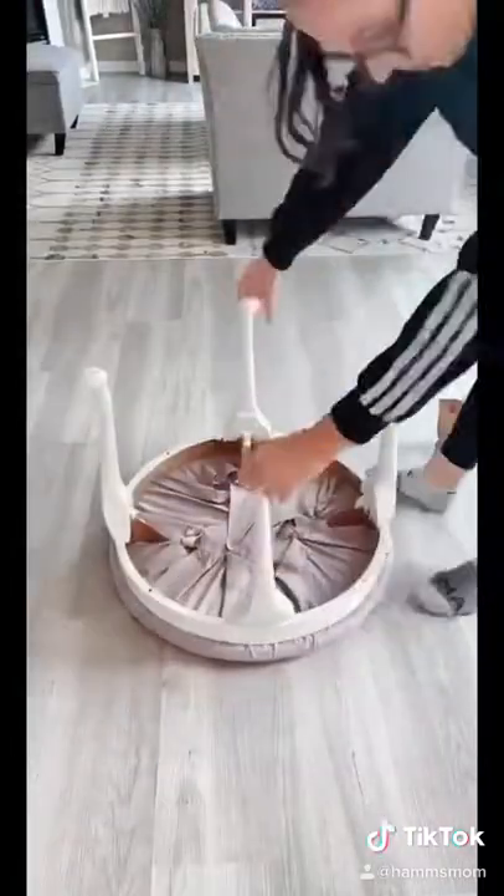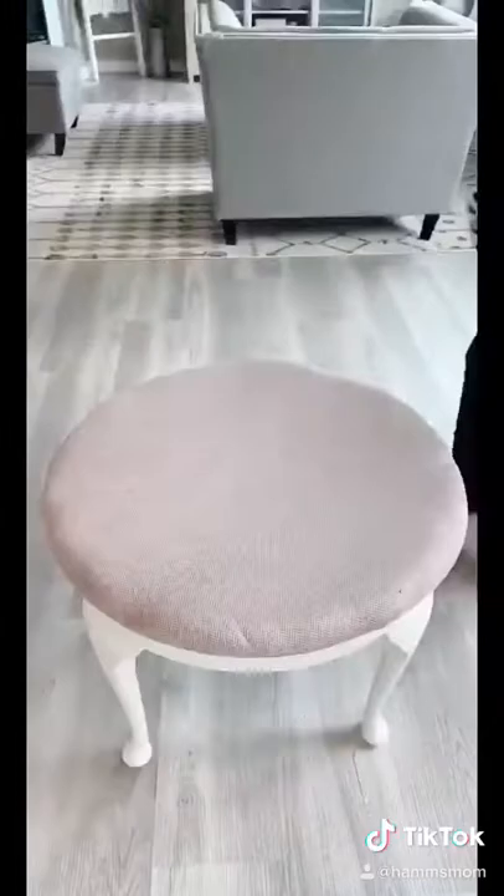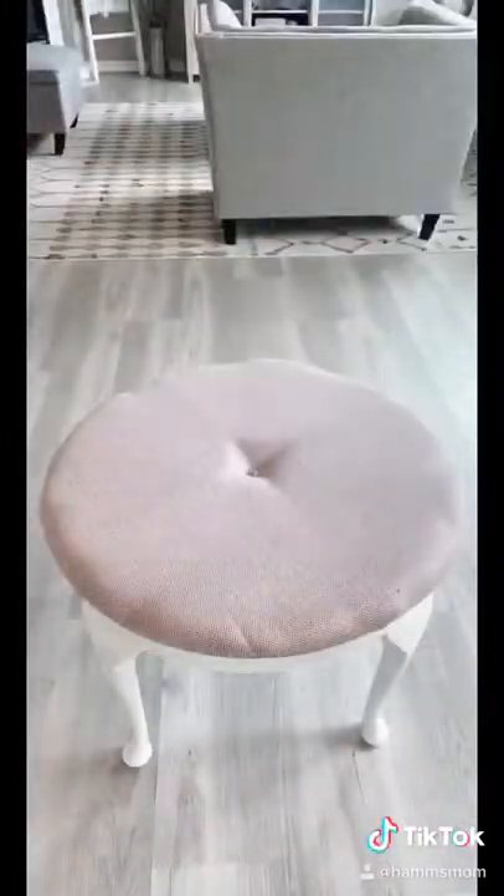After this is done, I flip it over and screw the legs back on. To give it a tufted look, I use a small screw with a washer and screw it into the board.